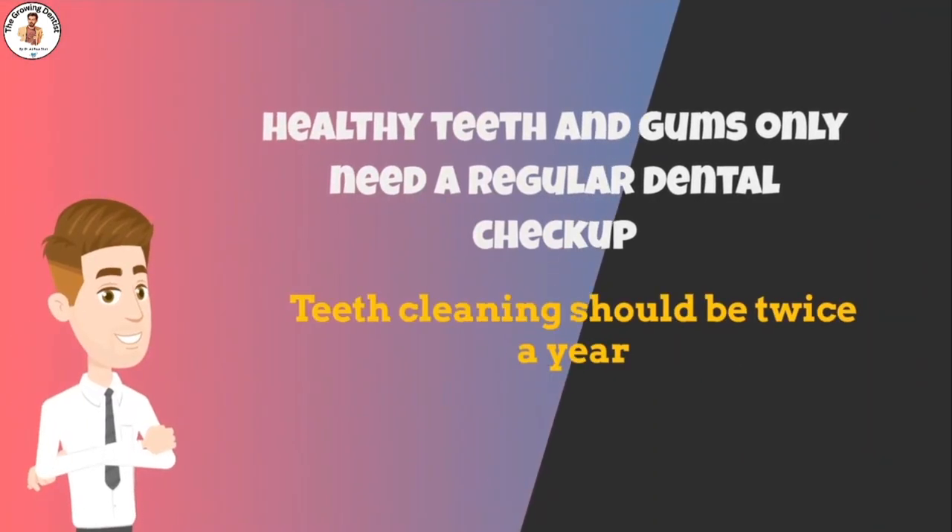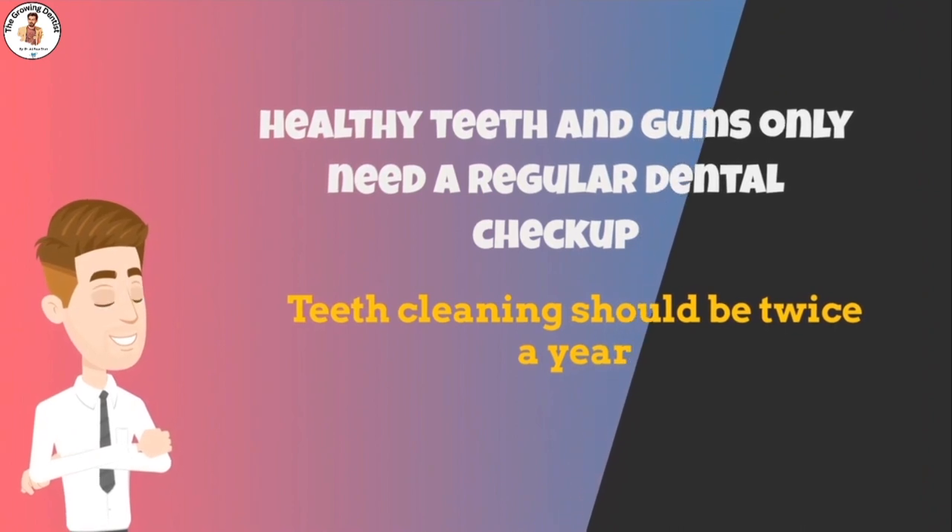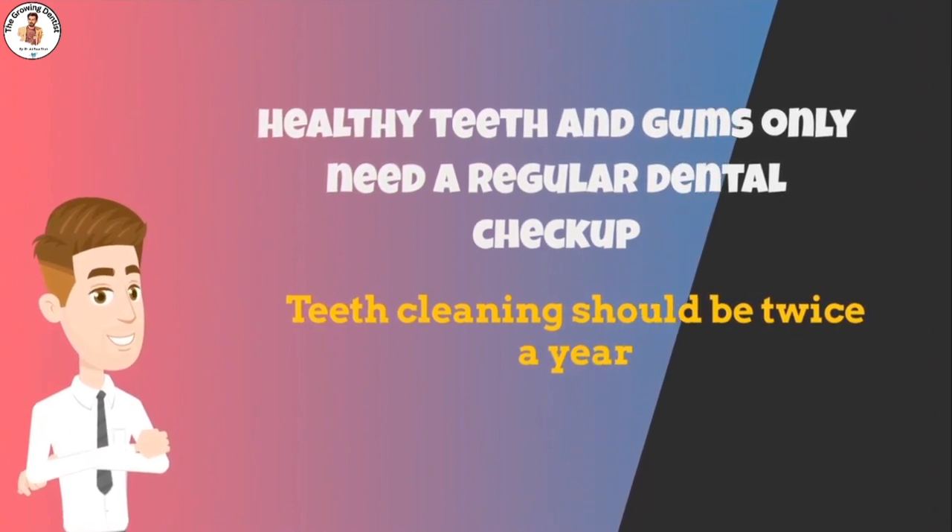Individuals with healthy teeth and gums only need a regular dental checkup and cleaning twice a year. However, depending on the severity of your periodontitis, your dentist may recommend scaling and root planing — also known as deep cleaning — at least twice a year or more.